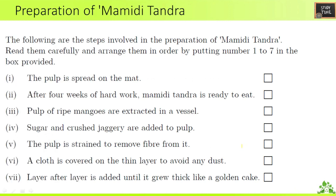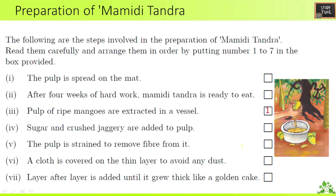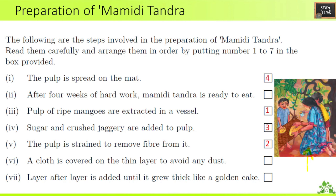Next, preparation of mamdi tandra — put the steps in order from 1 to 7. First: pulp of ripe mangoes is extracted — you can see the reference picture here. Second: the pulp is strained to remove the fiber from it. Third: sugar and crushed jaggery are added.